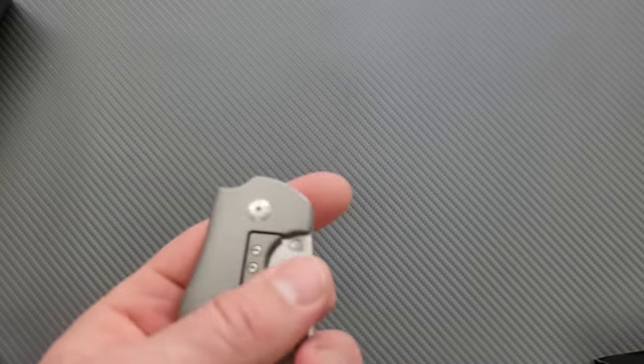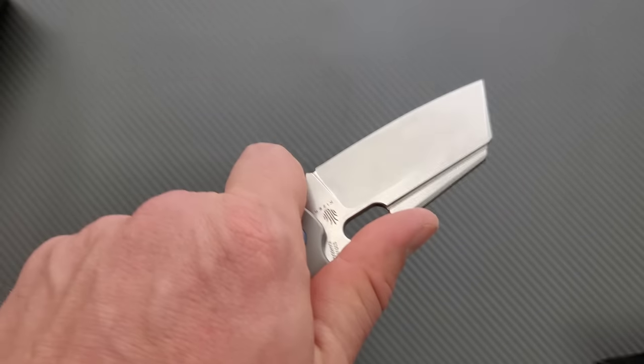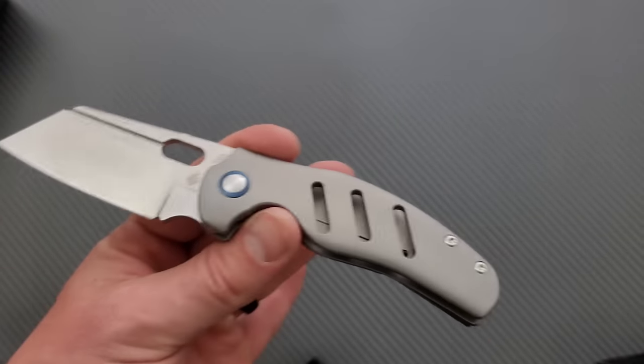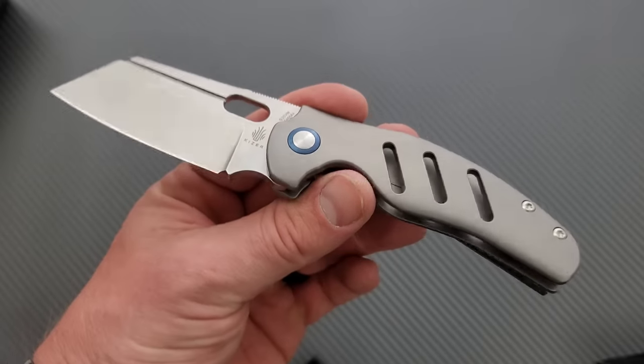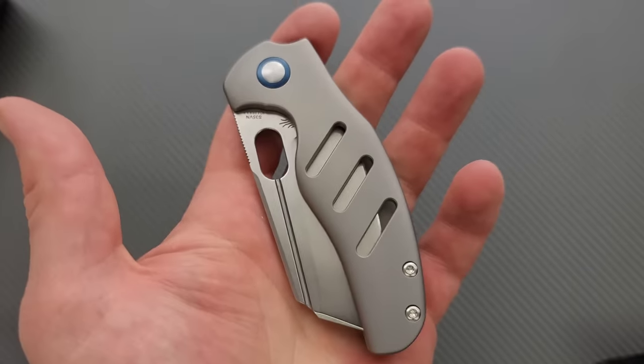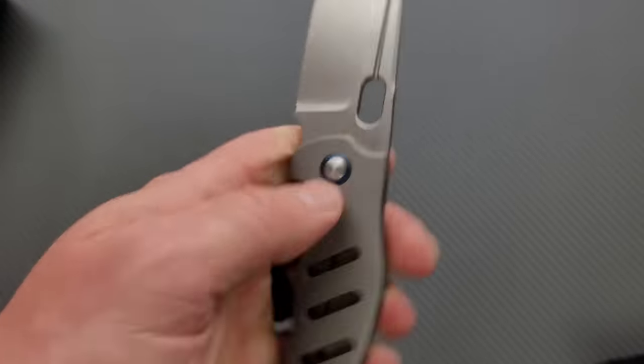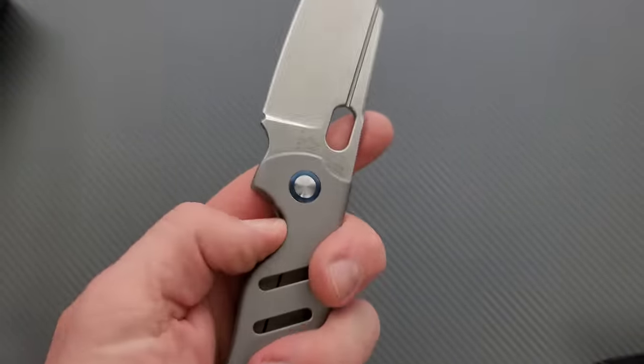I've got reviews on the less expensive Vanguard version of this knife. So if you're looking at this and thinking you'd love it if they made a less expensive version — yeah, they do. I'll link it down below. They make the Vanguard version, which is Micarta, a steel liner lock, and I think — are they 14C? 12C27N? Maybe 154CM. Something like that. And it's all good, all of it. This is really good. I really like this right off the bat, the full titanium version.